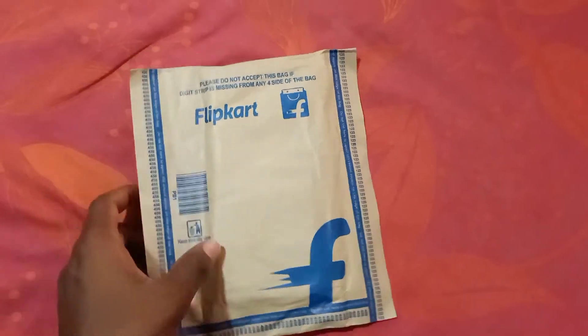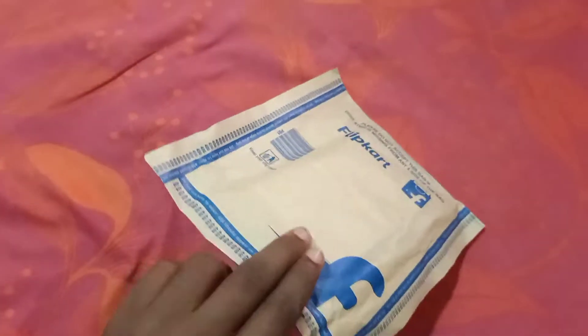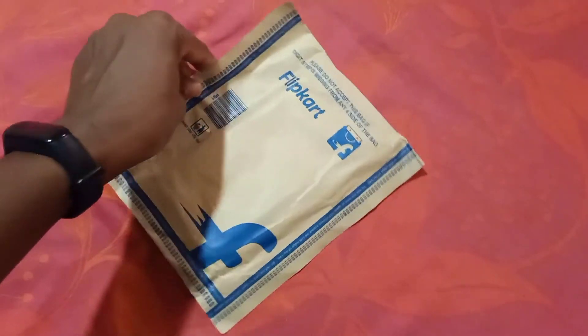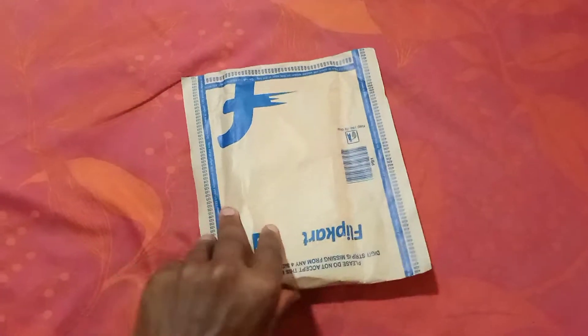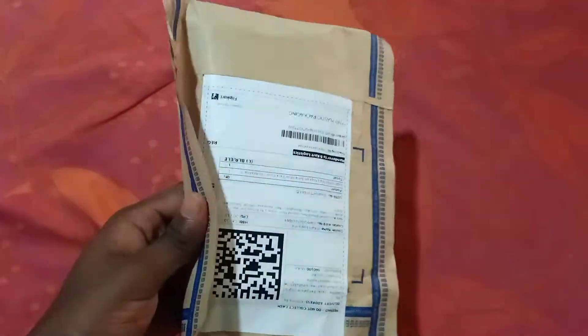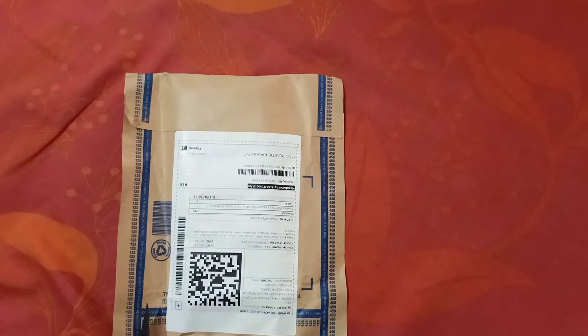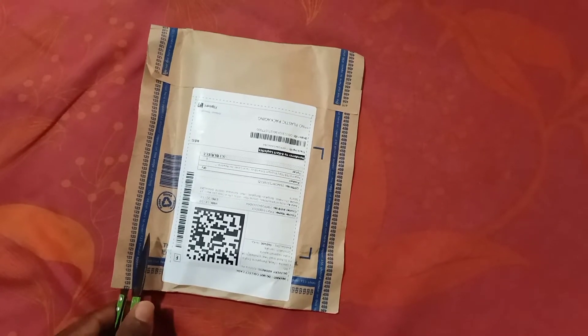Hello guys, welcome back to the channel! Let's do some unboxing — this video is all about some interesting products. As you guys can see, I got this packaging from Flipkart, just now. I thought let me open it in front of the camera. By the way, I'm opening it alone so you won't get that usual unboxing feeling, but let's do it. I'm using it one-handed, so I'll move it a little closer so you can see nicely.